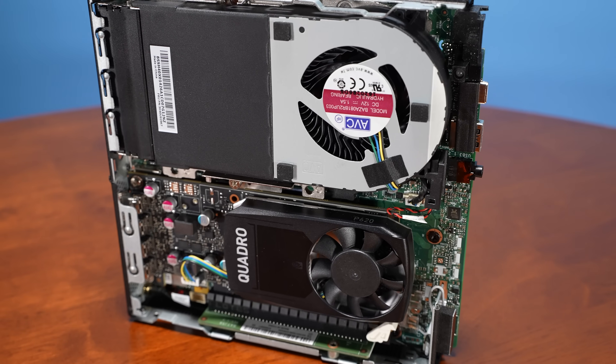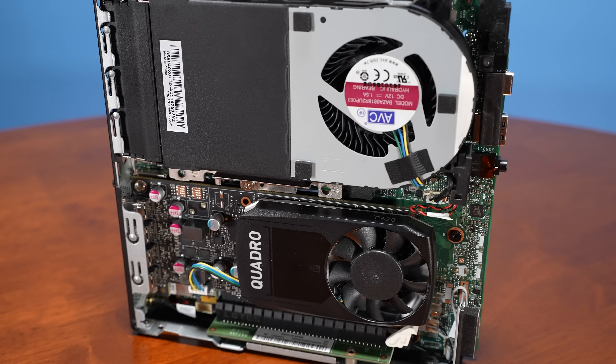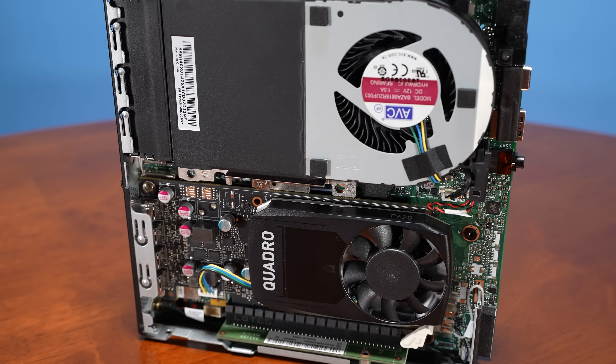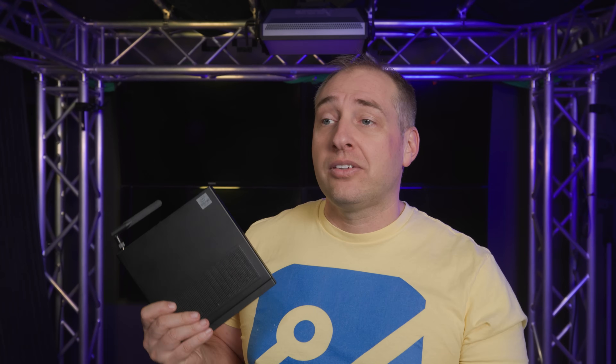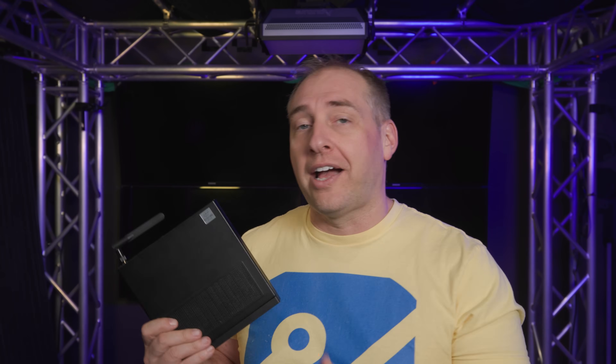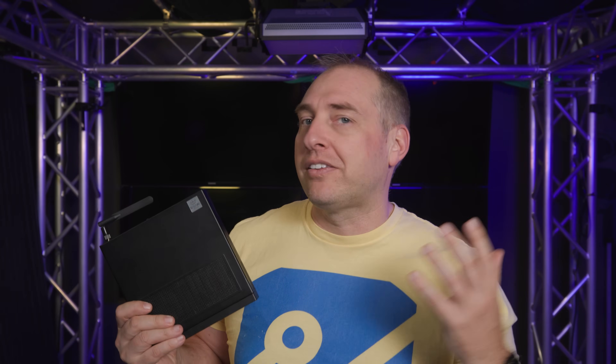Also, even if the processor does support vPro, some companies will get these systems with vPro turned off because they don't want that remote manageability. If you were to buy such a system secondhand, you could have a system that in theory should support vPro but actually doesn't. So always double-check and make sure the system you're purchasing actually supports vPro if that's a feature you want.